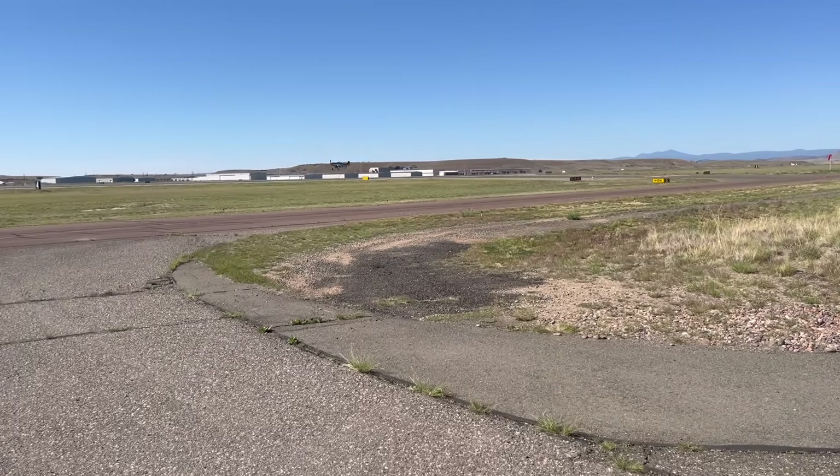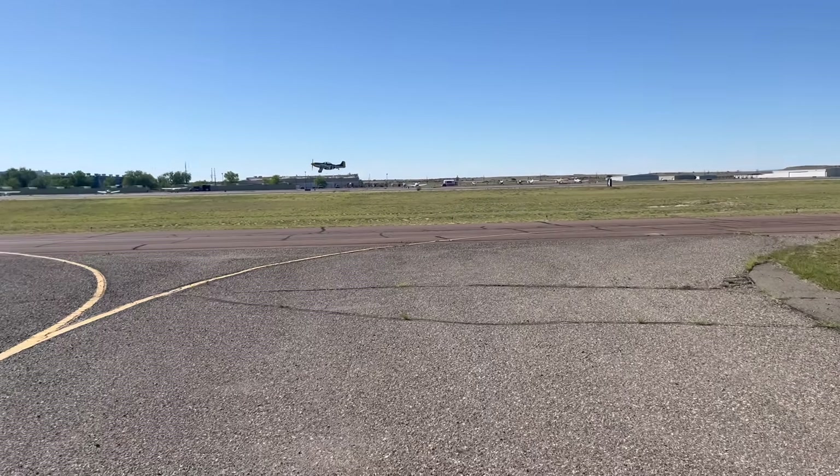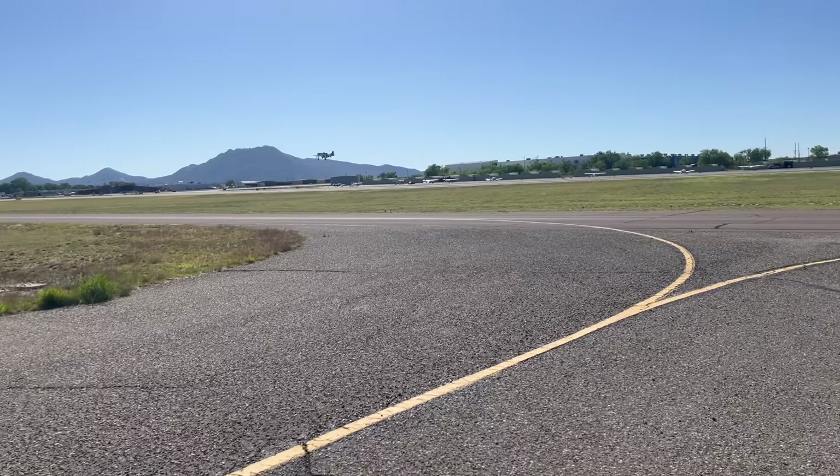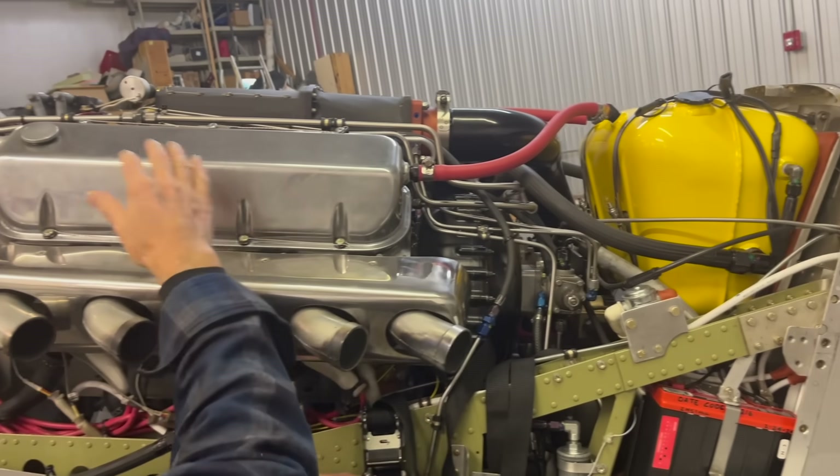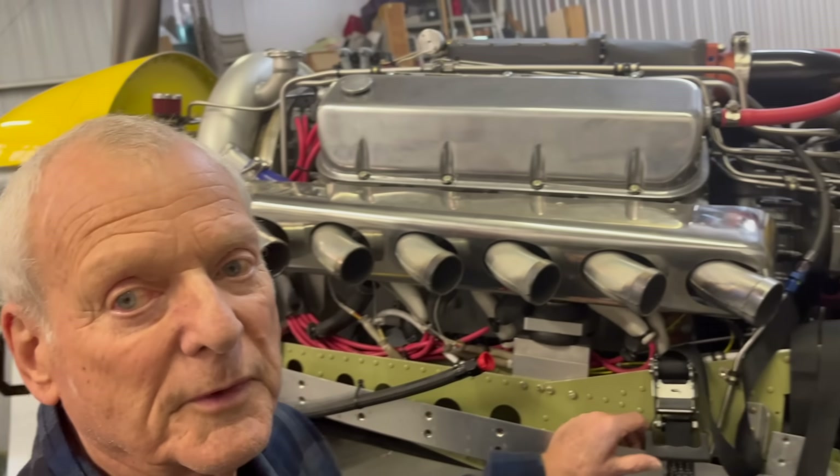It has a dry sump system, so the oil is always being evacuated from the oil tank, and there is a pressurized system pumping the oil back through the heads and to all the bearing surfaces in the engine.